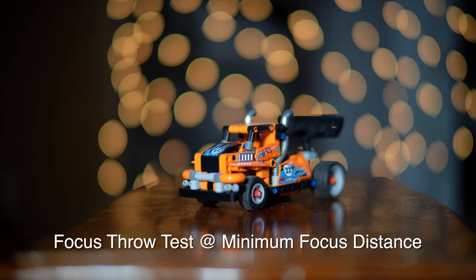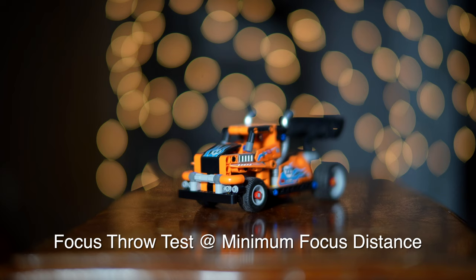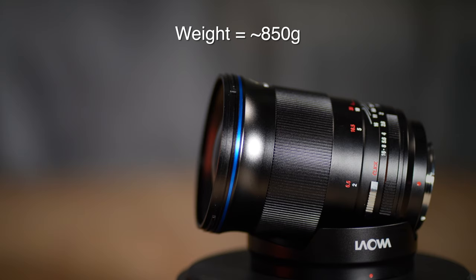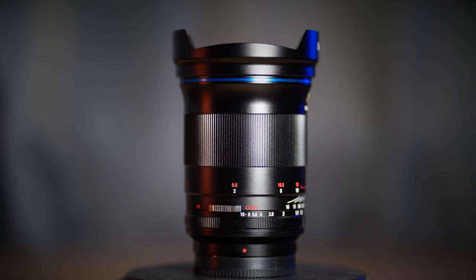Recording 4K video here, going through the focus throw so you can see what this looks like at f0.95 from front to back. The rendering is absolutely incredible. There is just a little bit of fringing on the bokeh balls in the background, but overall extremely well controlled. Going over a couple of specs: this lens weighs about 850 grams and has a minimum focus distance of about 50 centimeters or 19.5 inches. It's made for Sony E-mount, Canon R-mount, and Nikon Z-mount — all full frame.